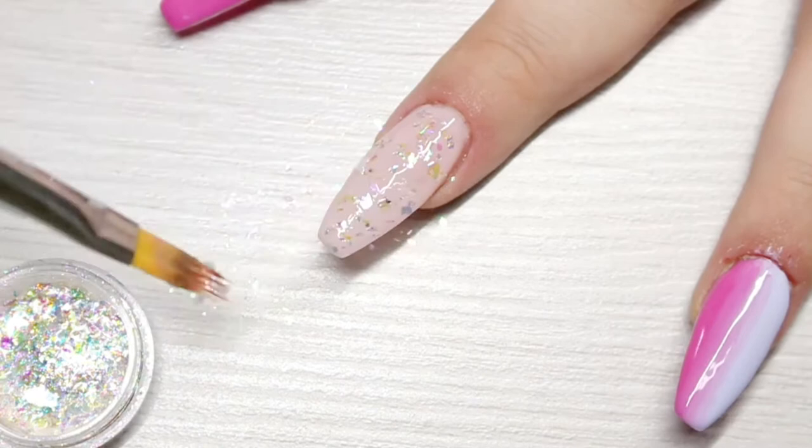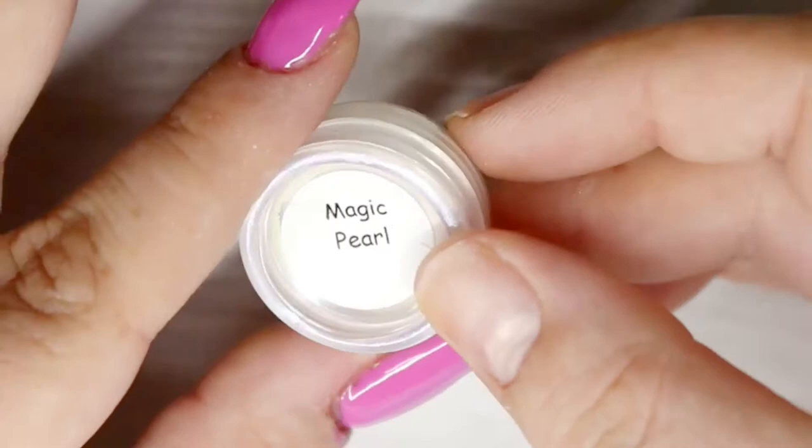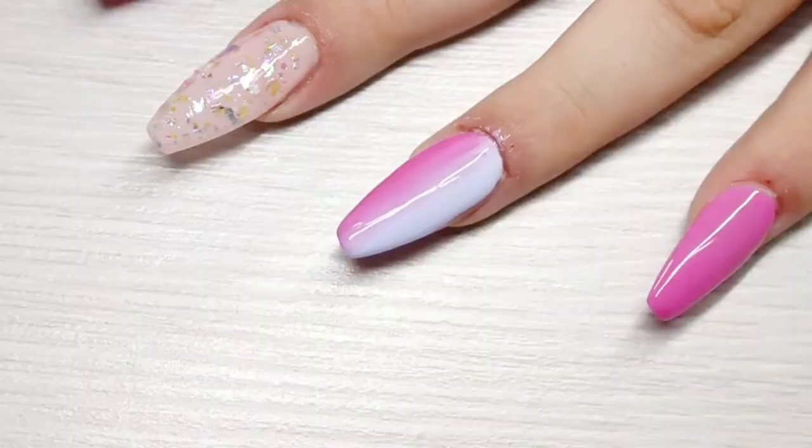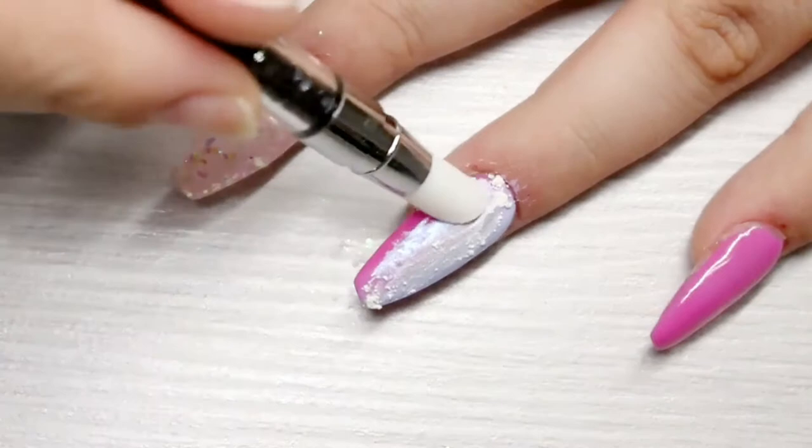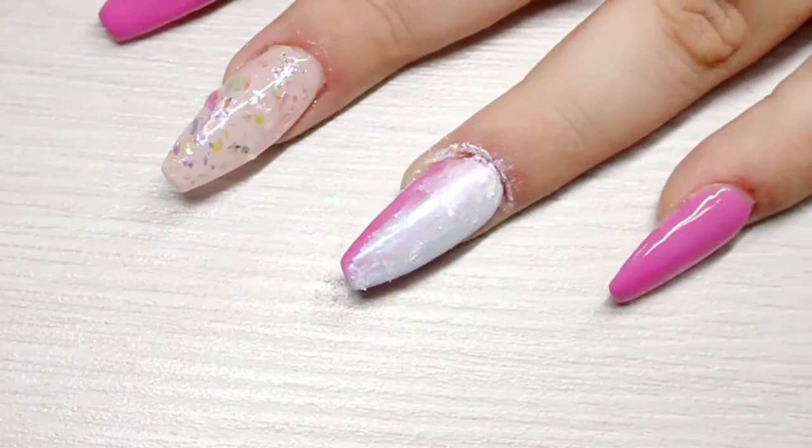When I'm happy with that I'll pop it into an LED light for a full cure. Then onto the inhibition layer of the thumb and ring finger, I'm going to be using this Glitter R.A. Magic Pearl Powder and my silicone tool. I'll first rub some of that powder into the inhibition layer, and when I've got rid of the sticky layer I'll use my finger to bring out the shine — though the nail is still quite dull at this stage because the powder doesn't really come to life until you put a top coat on.